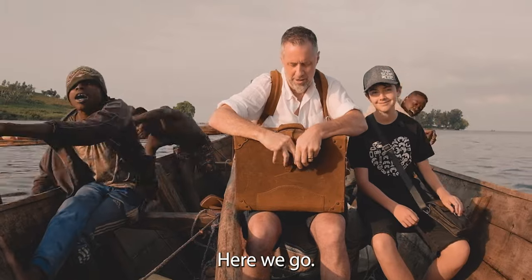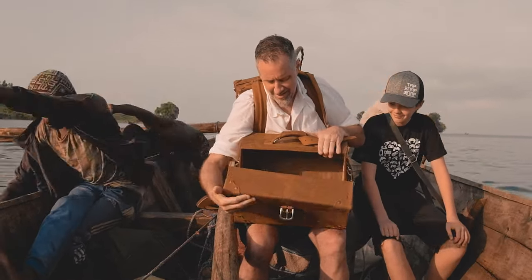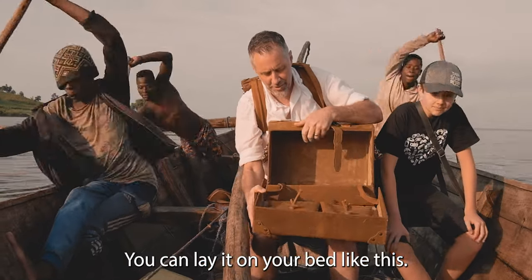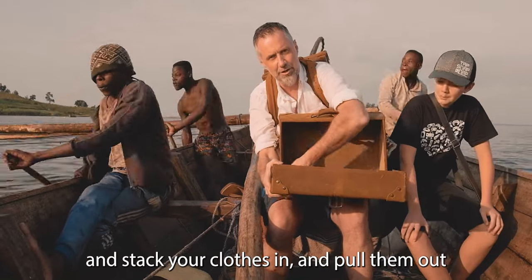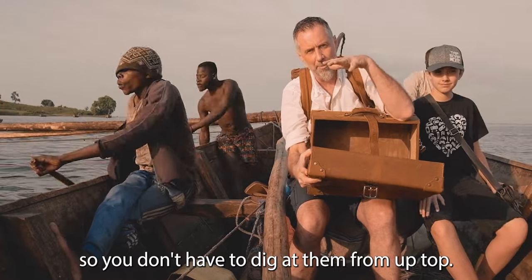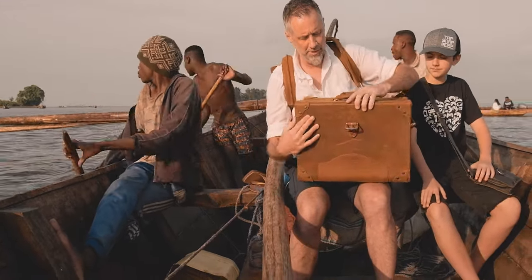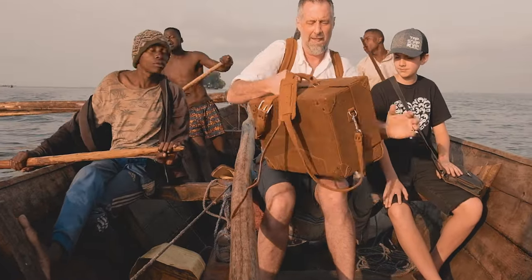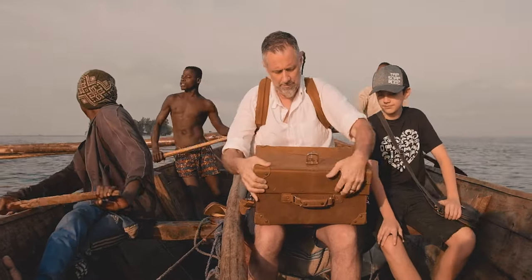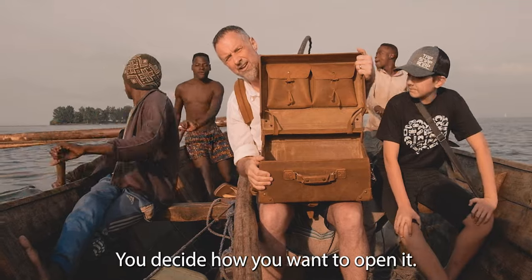There we go. Watch this. Two ways of opening it. You can lay it on your bed like this and stack your clothes in and pull them out. You don't have to dig at them from up top, or like this. So you can go like that. You decide how you want to open it.